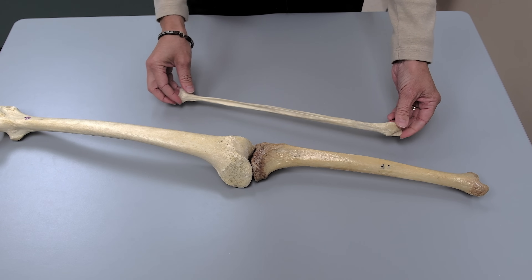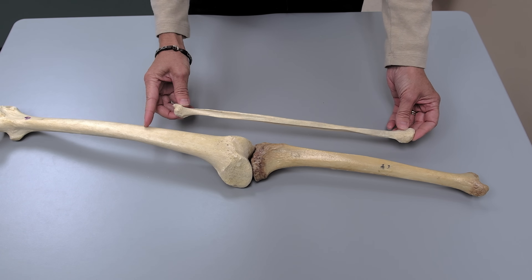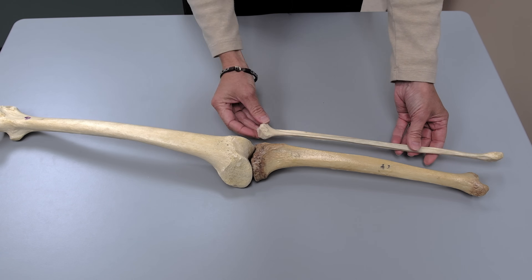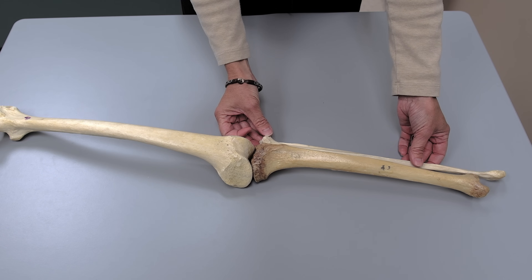Interestingly, the fibula is the other bone in this trilogy, but the fibula does not articulate with the femur at all. The fibula just needs to be positioned down here, and of course you need to make sure it's from the left side. The left designations for the tibia and fibula will be shown in the next segment.